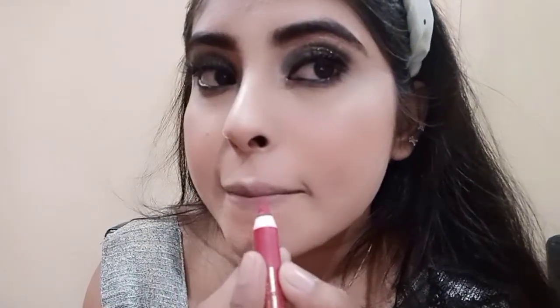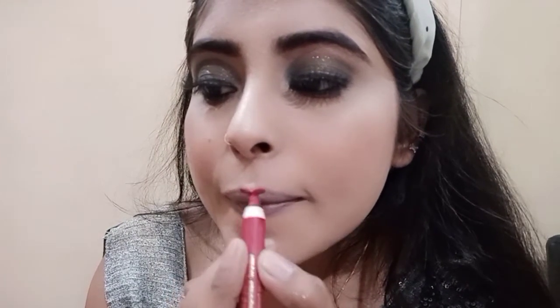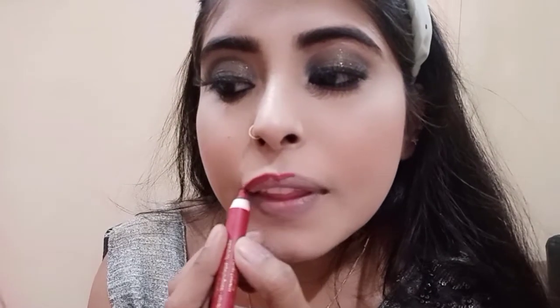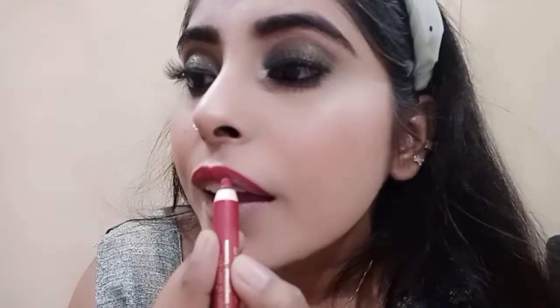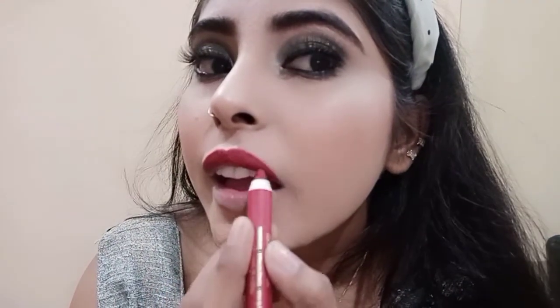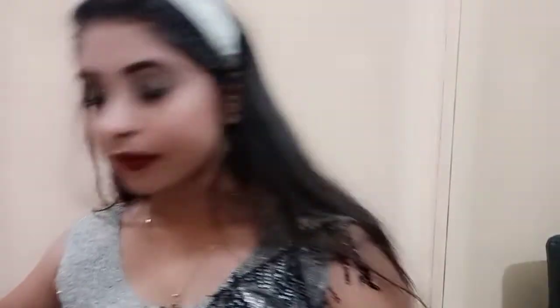Next I am using FC lipstick in a maroon shade. This is a very beautiful long-stay lipstick — if you are looking for a lipstick, you can try it. It gives a very beautiful look. My lipstick is complete. You will see how you look with this makeup look. I just hope this makeup look will turn out very good for you. Finally, lipstick is done — you can see my complete look.